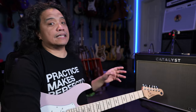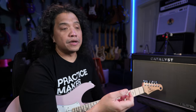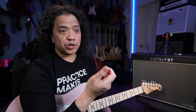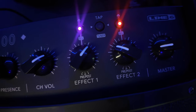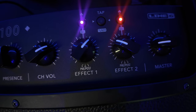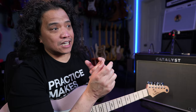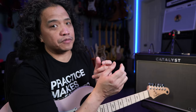Also updated is the way effects are handled with the Catalyst CX. With the old version Catalyst, Effect 2 is dedicated to reverb, while Effect 1 can be your choice between pitch, delay, or modulation. But with the Catalyst CX, Effects 1 and Effects 2 can be any one of the four effects choices — but they have to be different effect types. You can't have, say, two delays or two reverbs for Effects 1 and Effects 2.